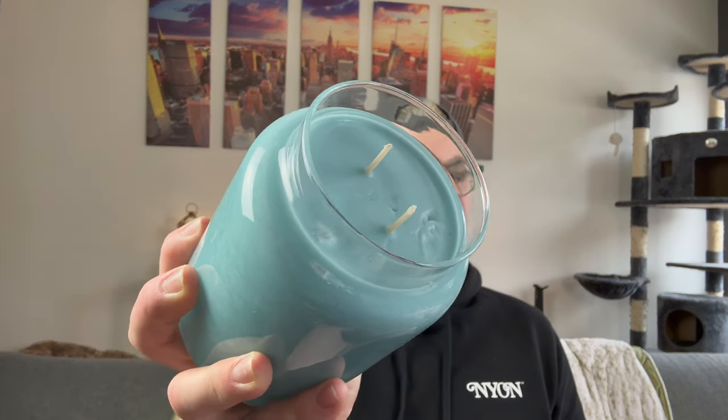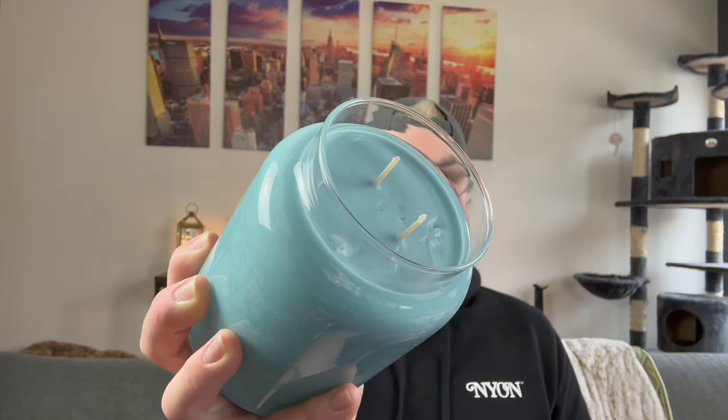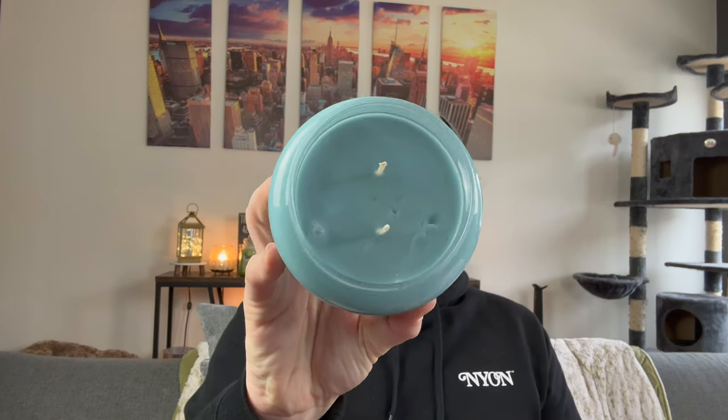Michael did say to trim the wicks on these. I'm not sure if you should trim them before the first burn like a normal wick, or like the regular Kringle line where you don't have to. Michael, if you're watching this, leave a comment down below. I know Philly Candleman is the only other one I know who was also gifted these by the brand right now. I think Bonnie has one on the way and Melanie too, but I could be mistaken. These are 100% soy wax and they are colored.